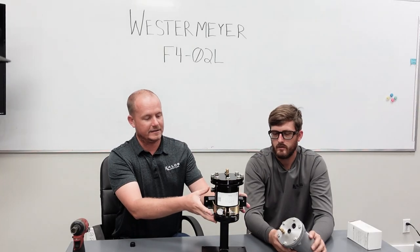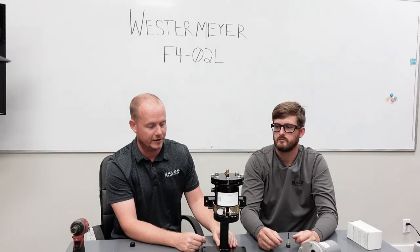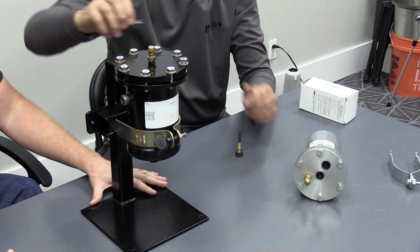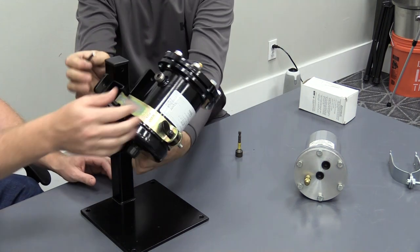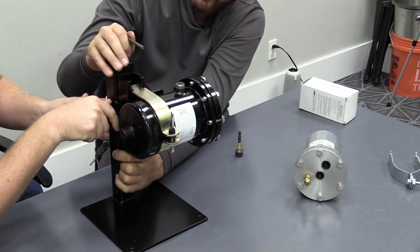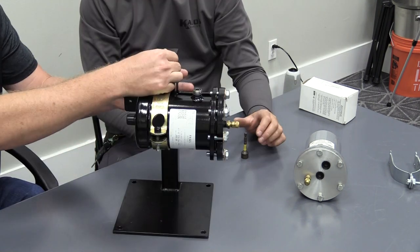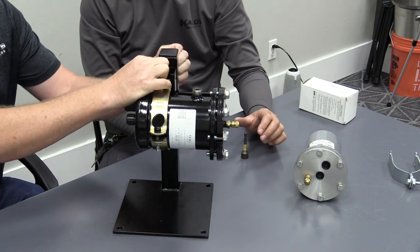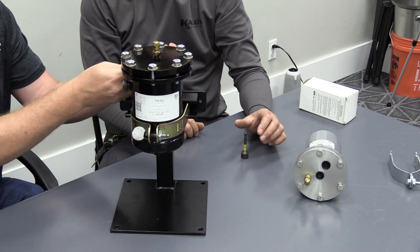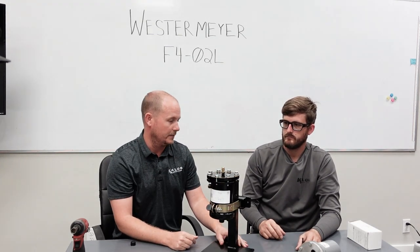Another nice feature is that you can easily mount the Westermeyer on either a vertical or horizontal application without having to field configure anything. To demonstrate: you just pull this pin out and rotate it horizontally for a horizontal application, then simply reverse it to return to vertical. Very straightforward.